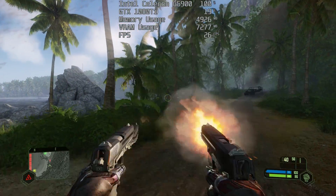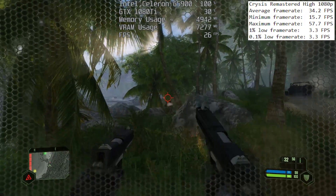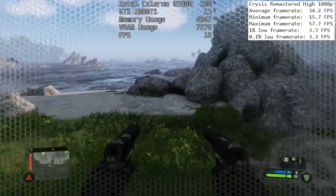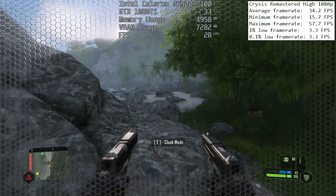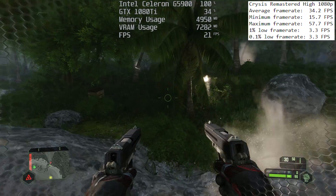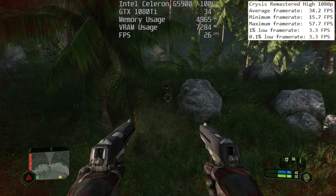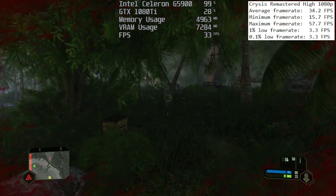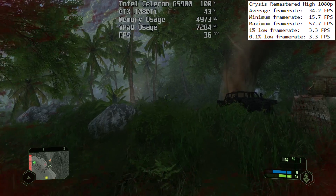Moving on to Crysis Remastered — this isn't the best at utilising all that a CPU has to offer, but it certainly maxed out the Celeron no matter the settings. That's something worth noting too: it doesn't really matter what settings you choose because the chip is going to struggle regardless. This isn't a gaming CPU, nor is it advertised as one by Intel, so I went into this with limited expectations to begin with, and it's not until our next game that the chip really surprised me.